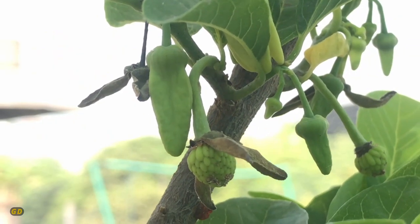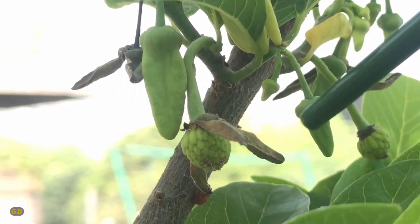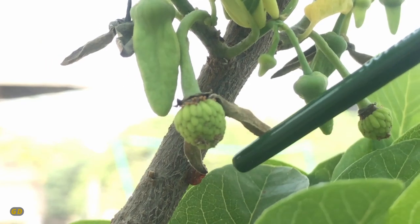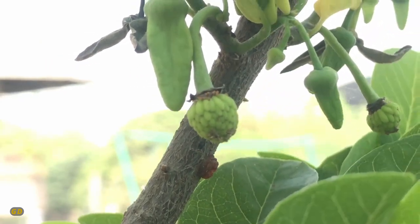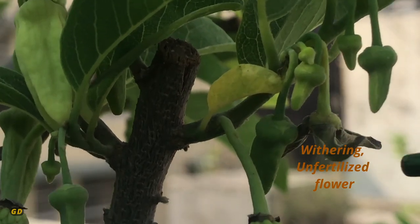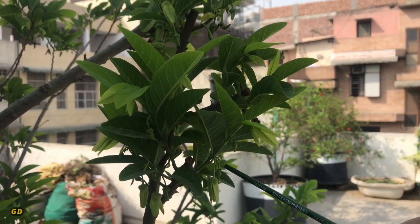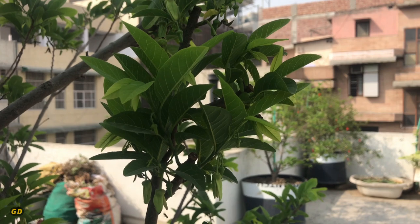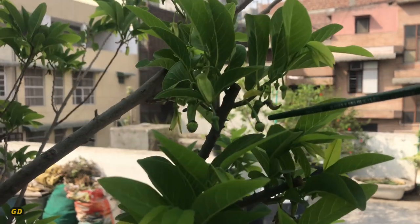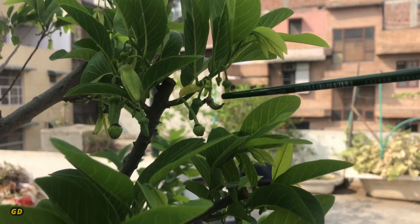We can now see the fertilized flowers set to turn into custard apples. The withered petals are still holding on but will ultimately be shed. The unfertilized flower, after completing its cycle, will wither and fall off. So we've now seen all the stages: buds, the female flower, the male flower, fertilized flowers turning into fruit, and spent flowers that could not make it.